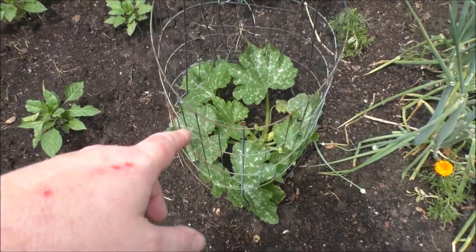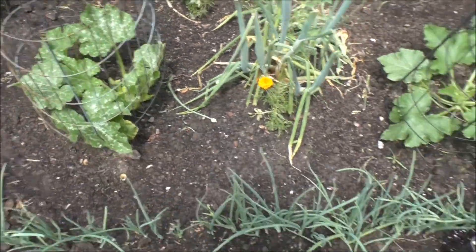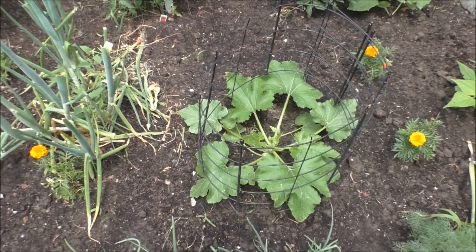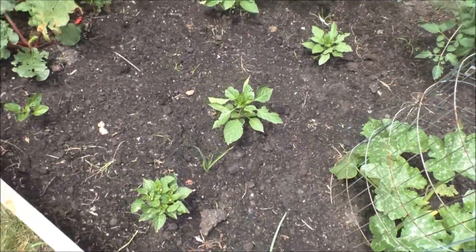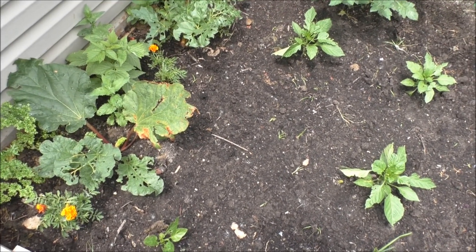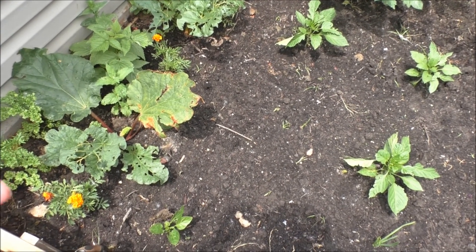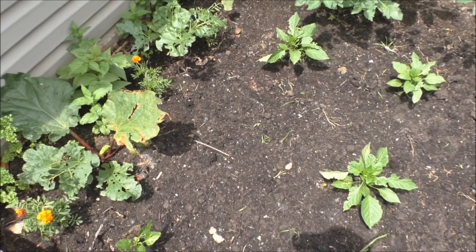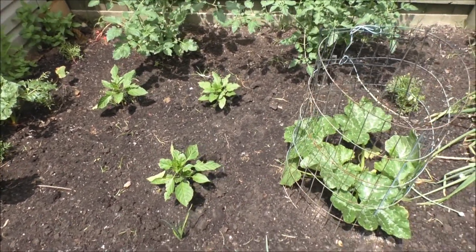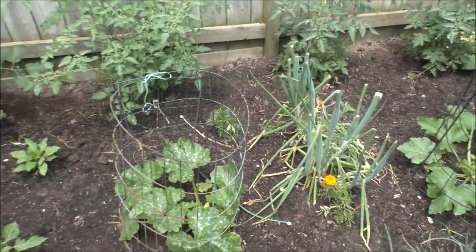And these are zucchinis — we got them in little cages so they kind of don't go too crazy. But yeah, it's looking fairly good. Lots of heat, lots of rain so far. I need to powder this — it's called diatomaceous earth, or something like that. Basically it's little all-natural shrapnel, and if bugs walk on it it tears them up pretty good, so they won't be back — it'll kill them. And it's safe to eat, even if you eat some of it, just not in large quantities.